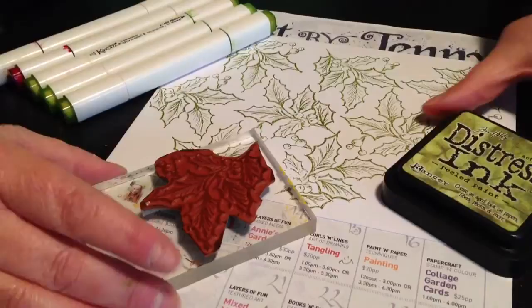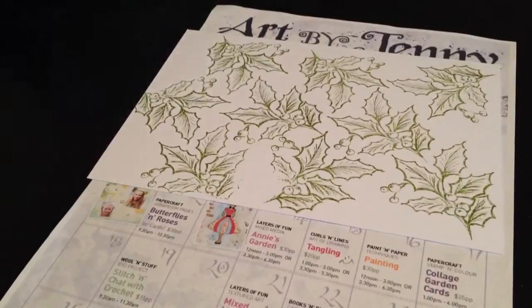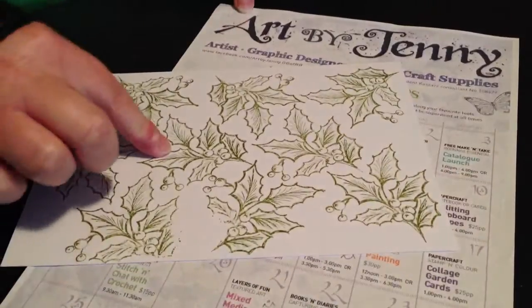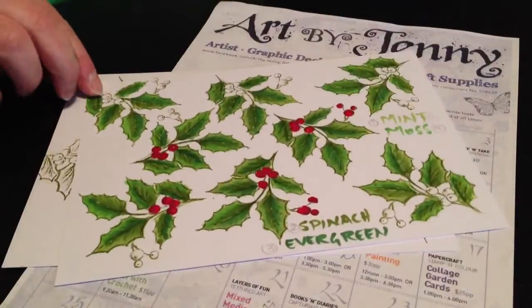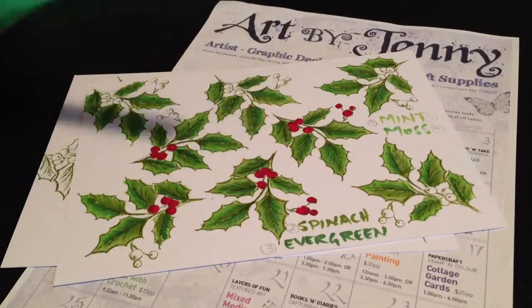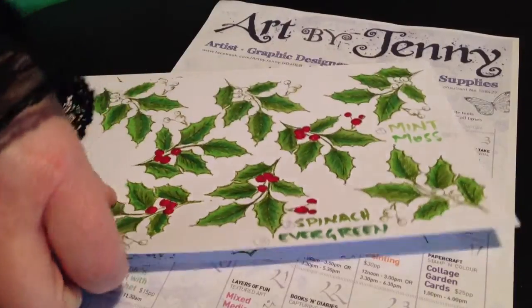First of all I stamp the holly leaves on my Silver A5 Smooth white paper, also by Kazanz. Then we start off colouring the base coat in mint. I'll show you some I prepared earlier — so they're coloured in mint, then spinach, some evergreen, and a bit of moss. Sometimes I'll use a bit of Cricut, put some highlights in spinach, and then put another coat of mint over.